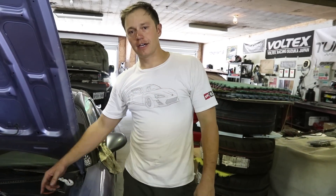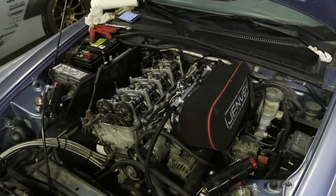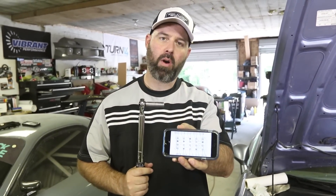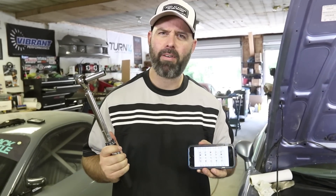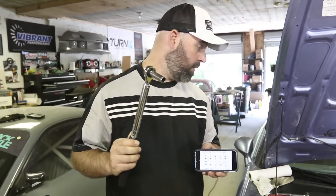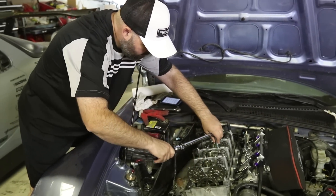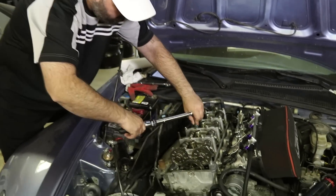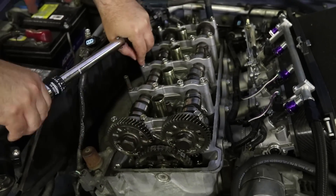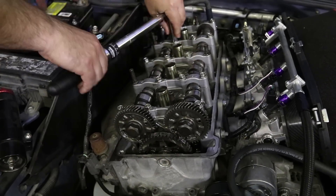We're going to put the cams back in. Through the magic of editing, we do that now. Thanks to the magic of S2KI.com we've got our torque sequence. The torque spec is 16 foot pounds, which on an inch pound torque wrench is 192 inch pounds. You work from the inside out, and I'm going to tighten them down little by little rather than going straight to full torque.